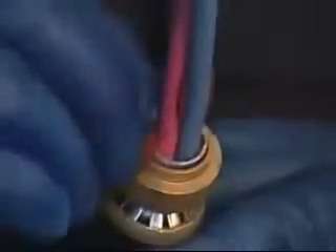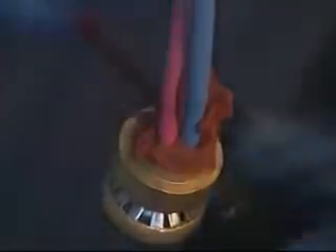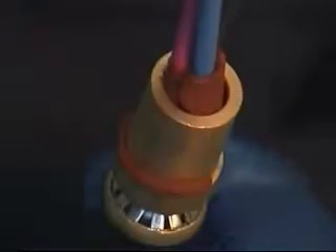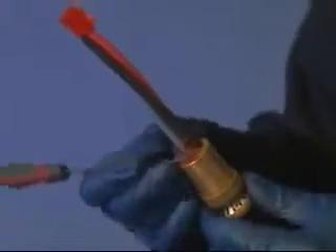Spread out the cable cores to enable the compound to be packed into the crotch around the cores. Close the conductors together and bind the ends with tape. Apply compound around and in between the cable conductors extending no more than 35 millimeters up the cable. Ensure all voids and gaps are filled. Pass the brass pot over the conductors and push down until it engages with the grounding device.